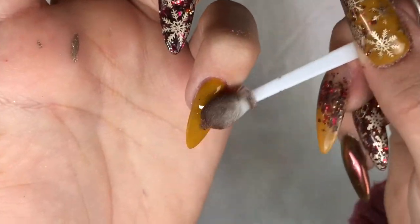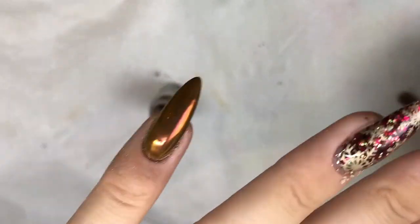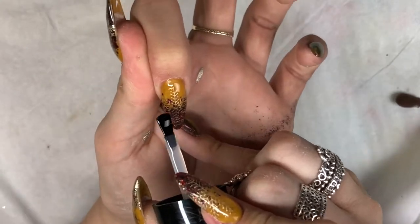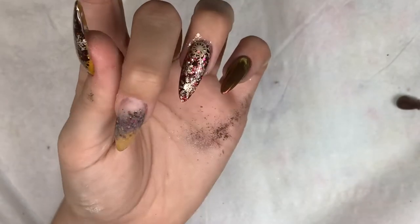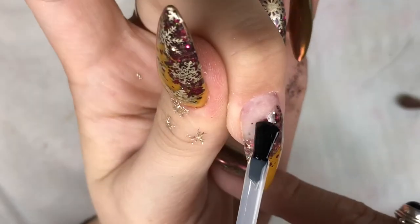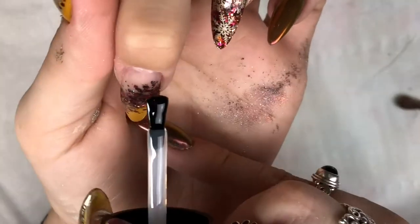I've cured that for 30 seconds so it's slightly tacky, and I'm going in with my chrome powder, just burnishing and really rubbing it in with the eyeshadow applicator to that nail. Oh my goodness, this pigment is amazing - it is the most gorgeous thing ever. With that mustard underneath it looks so stunning. I'm now going in with my second top coat - remembering I've only cured the first coat for 30 seconds. Because this is a no-wipe top coat, you apply it in two layers: the first layer you cure for 30 seconds, the second layer you cure for a full cure of 60 seconds. I love it when it reveals the design.